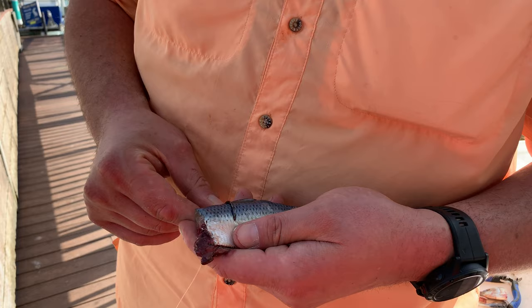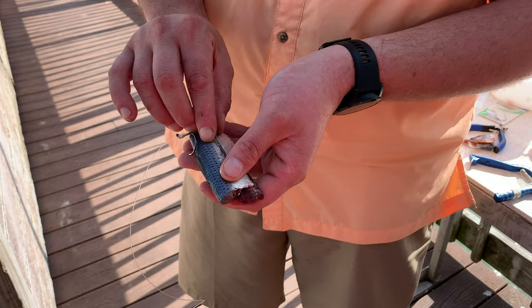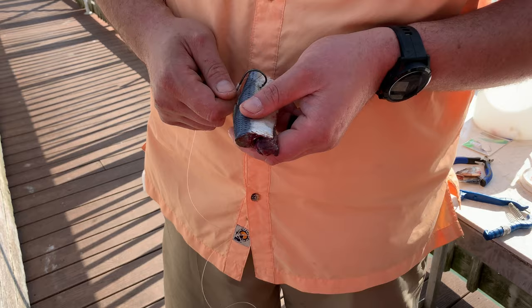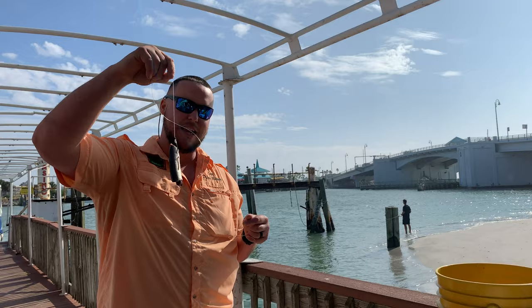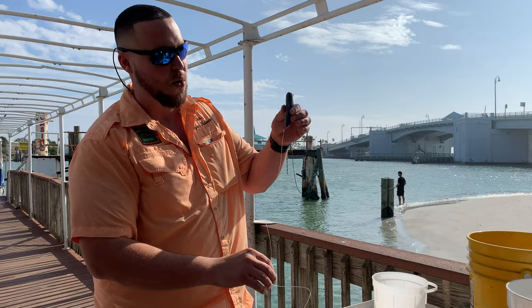Go underneath that backbone and pull that hook out towards the other side. Once it's out on the other side of the bait, simply spin that hook shank so it's parallel with the silver and blue line. Now that the first hook shank is parallel, go in with the second hook — same thing: underneath the backbone, out the other side of the bait, and turn it parallel. Now what you're left with is a super straight, clean piece of bait that's going to go to the bottom very quickly because that skinnier side is pointed down towards the lead.